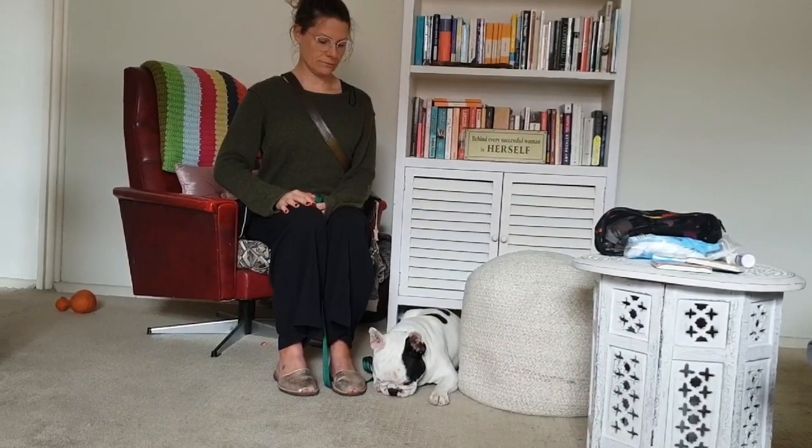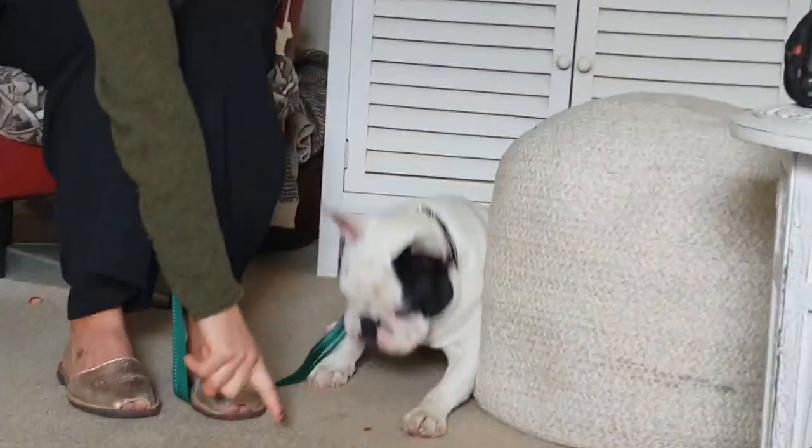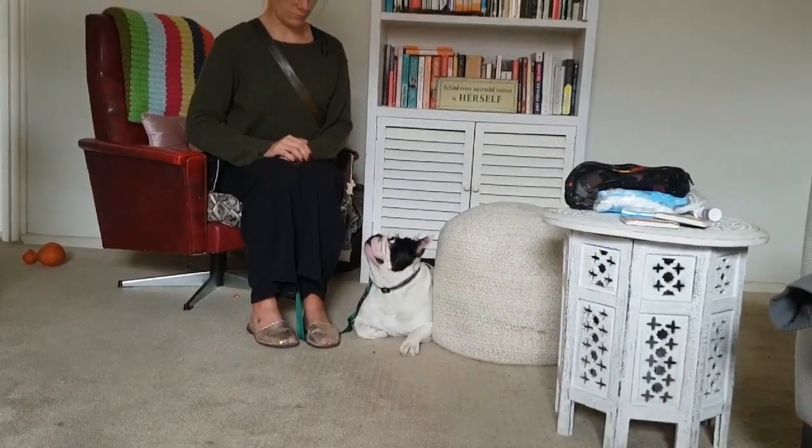Two things that have worked in this case, just for people watching: we're doing our look command with the treats to bring his attention back onto us. But that collar we have on there gives a lot more control over him — control his head and you can control his body. Super important.